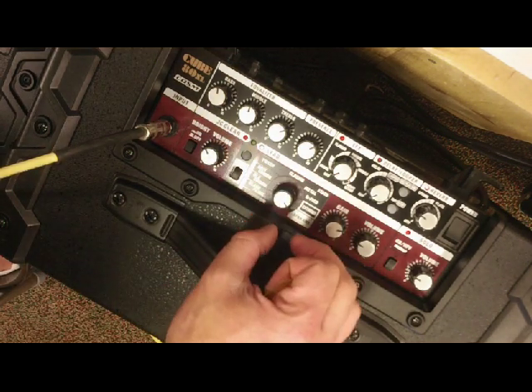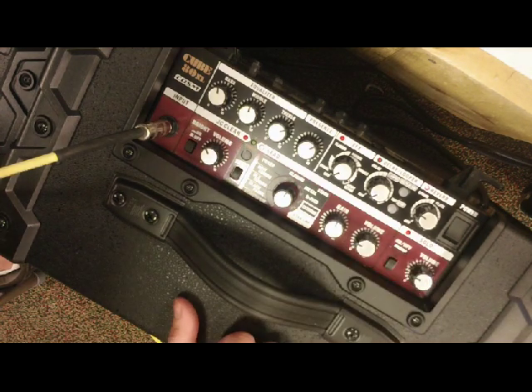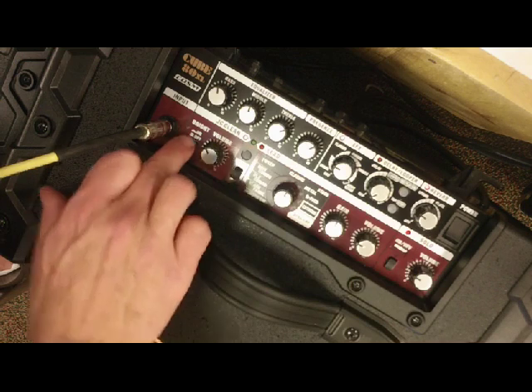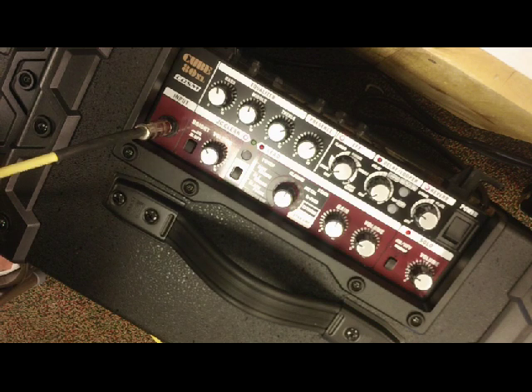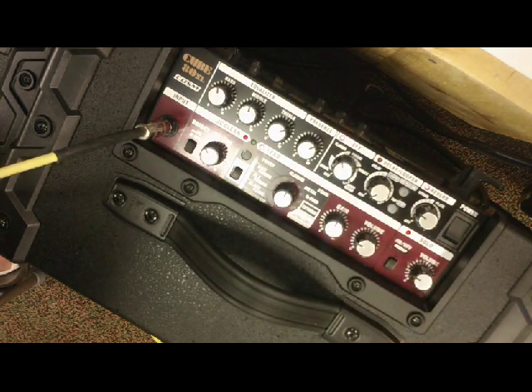Going back to the Classic setting with a straight EQ, I'll run through the effects. Going over to a clean sound: here's the chorus — very nice, ranging from real heavy chorus to real subtle chorus. Then moving to the flanger — going over to distortion, it gets real extreme. Somewhere in the middle works best with flanger on a distortion setting.